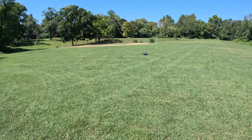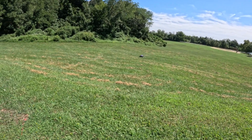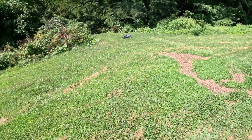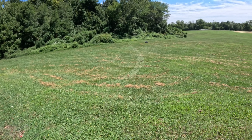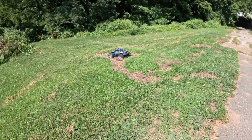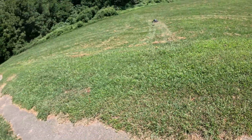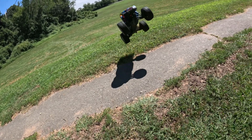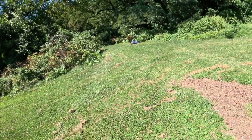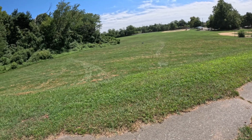I'm surprised these tires are hooking up in this grass — should make for some good jumps. Oh, that was nothing, the grass is too high. That was high. Yeah, these are street tires, so they're not going to really grip like that.